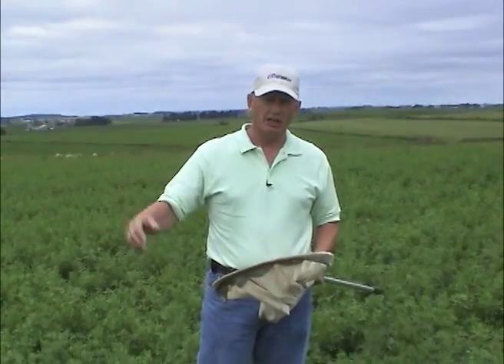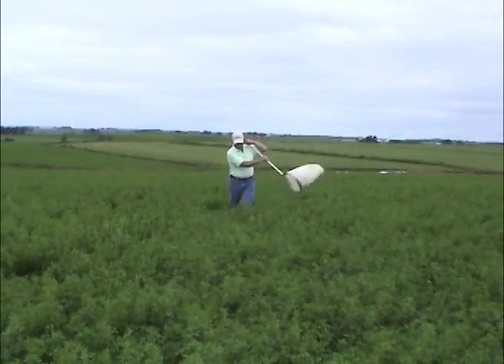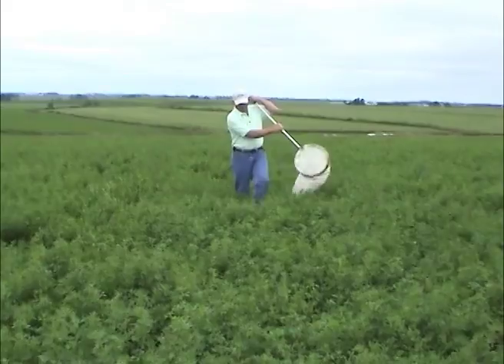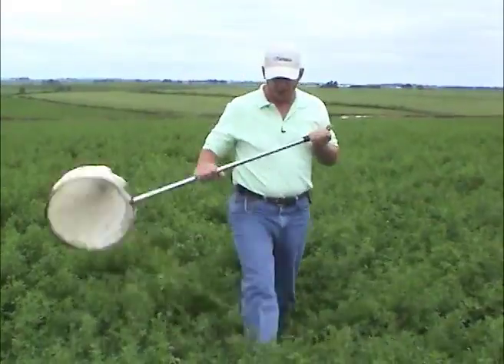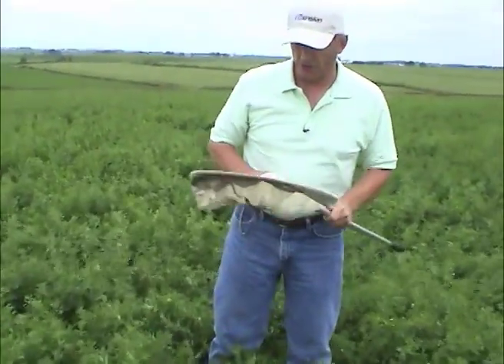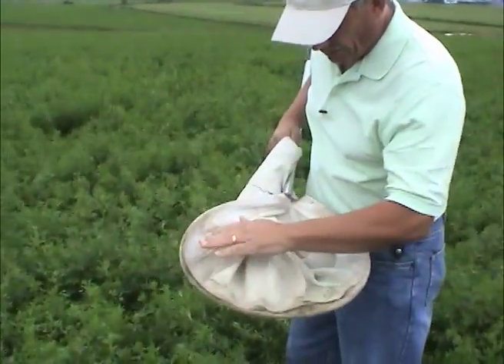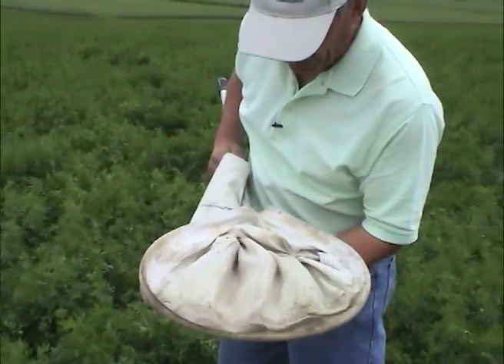I'm going to make a few sweeps towards the camera. At the end of that set of sweeps, I'll wave the net back and forth in the air and grab the net to trap the majority of the adults. When done with your 20 sweeps, grab the end of the net, then look right around the collar of the net for any nymphs that might be there — quite often that's where the nymphs tend to congregate.